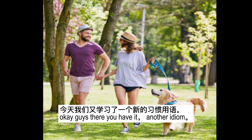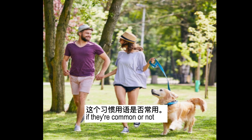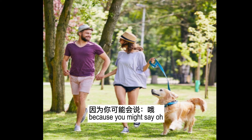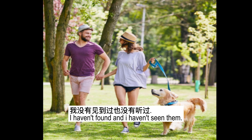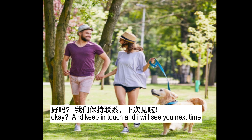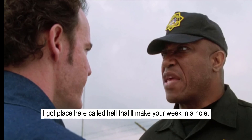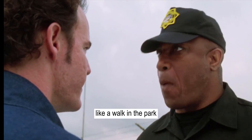Okay guys, there you have it — another idiom. Let me know in the comments what you think about these idioms, if they're common or not, because you might say you haven't seen them. I just want to hear from you what you think. Keep in touch and I will see you next time. Take care of yourselves, bye!